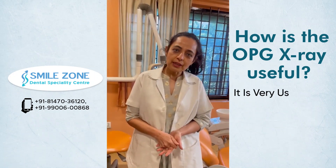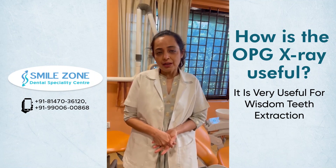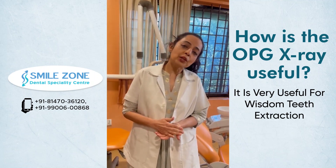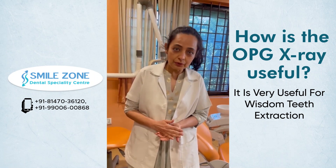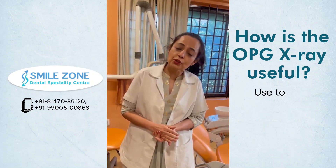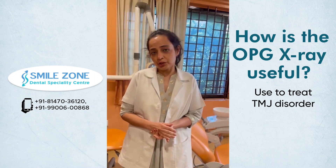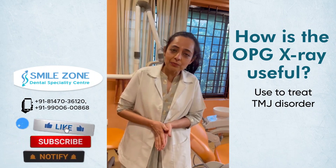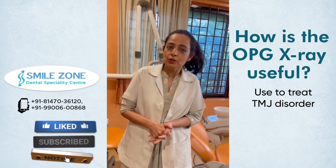It is very useful in wisdom teeth extractions before planning the procedure. In the lower wisdom teeth, it can be used to show the position of the nerve, and for the upper maxillary teeth, it shows the position of the sinus and the impacted tooth as well. It can also be used to check the position of the TMJ and diagnose temporomandibular joint disorders.